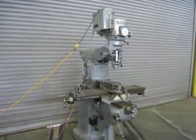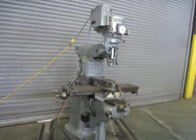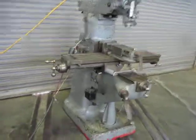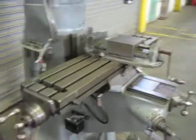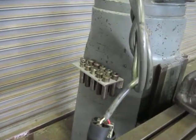This is our Bridgeport 2J variable speed, 1.5 horsepower milling machine with a 9 by 42 inch table. It's got a 6 inch Bridgeport vise and an assortment of collets.